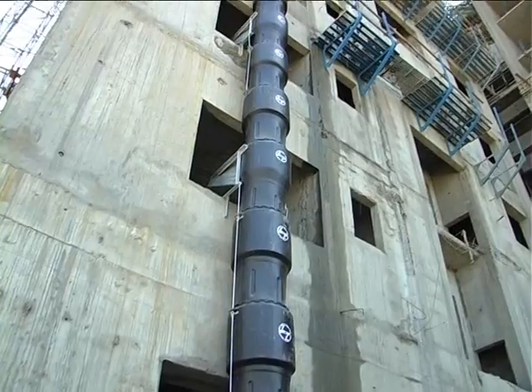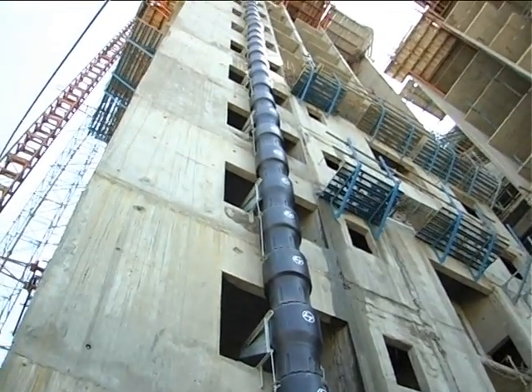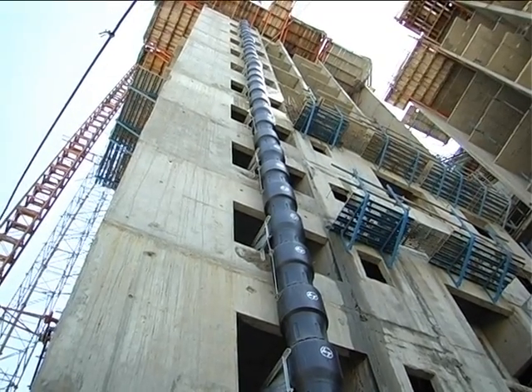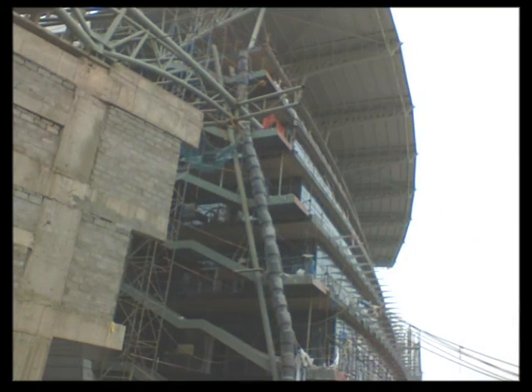Slushy debris can also be discharged through them. What's more, the Polychute can also be used as a rainwater harvesting duct when left near the sunshades and roofs. The design makes it adaptable to existing building structures, as the Polychute can be located at any edge of the building from any floor.